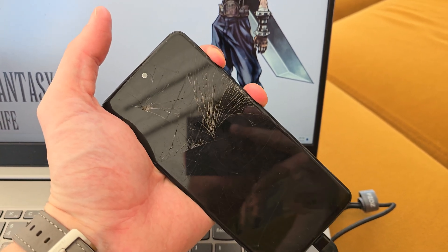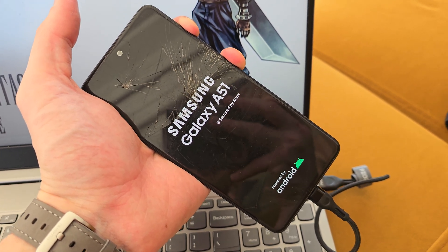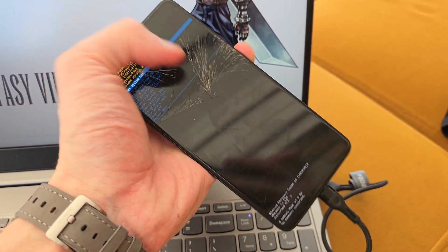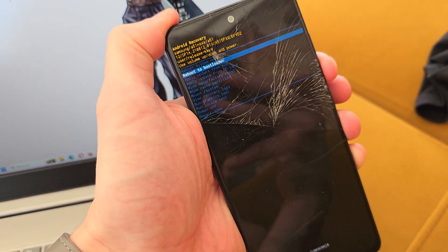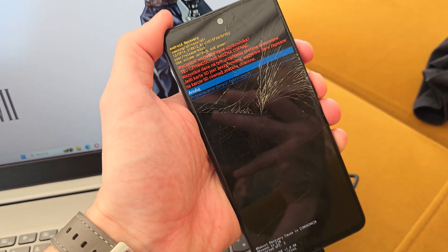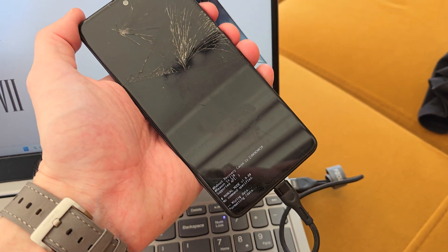Keep pressing and keep holding. Okay, release all the buttons. Now we're in the menu — use volume up to navigate down to 'Wipe Data / Factory Reset', then press power to select it. Go down and accept by pressing power again.